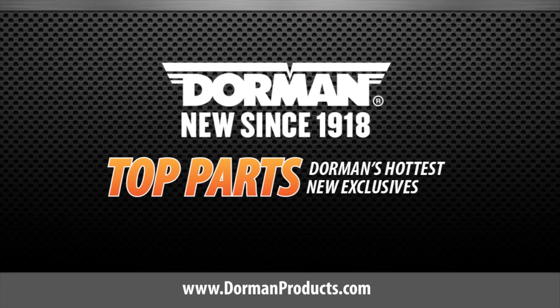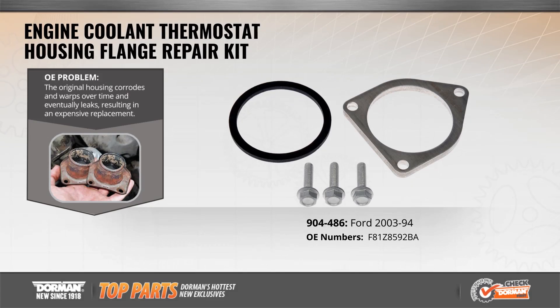Another OE-Fix we're introducing this month is our Engine Coolant Thermostat Housing Flange Repair Kit for over 1 million Ford pickup trucks, passenger vans, and SUVs. The original thermostat housing corrodes and warps over time and eventually leaks, resulting in an expensive replacement option of the entire assembly.